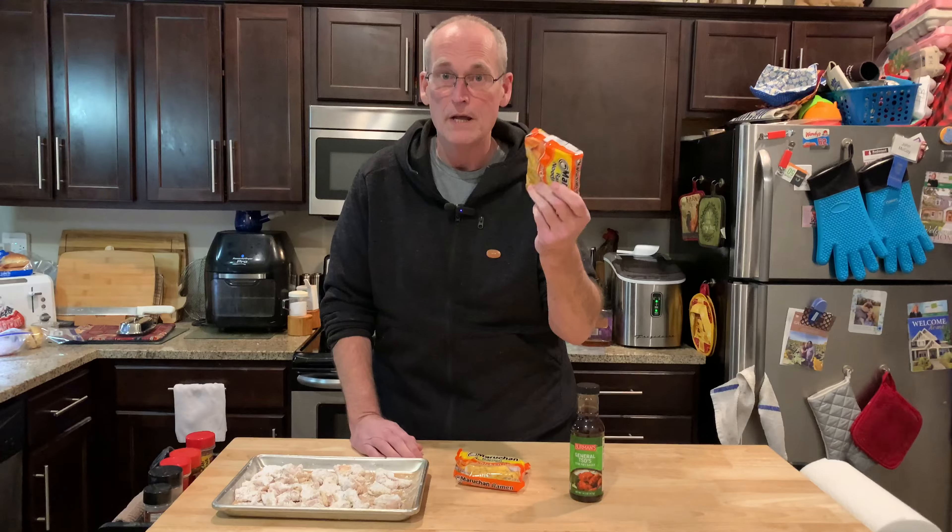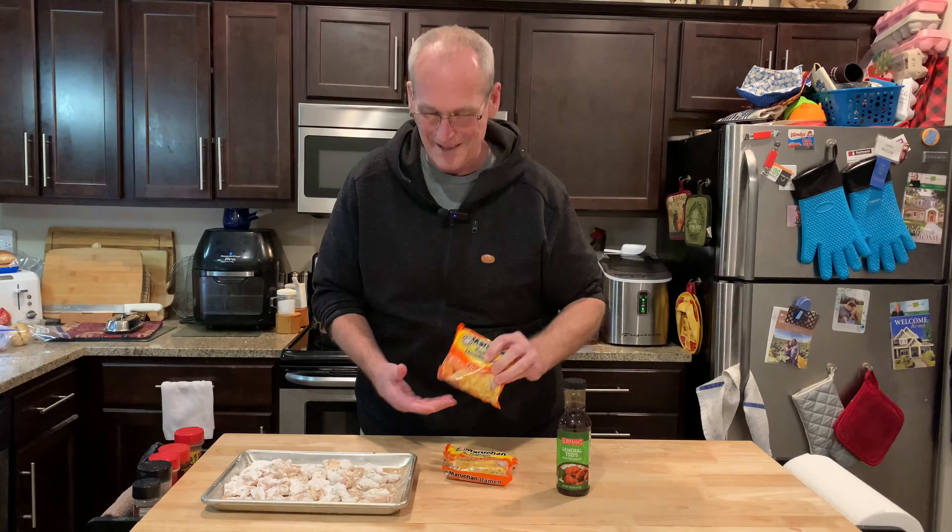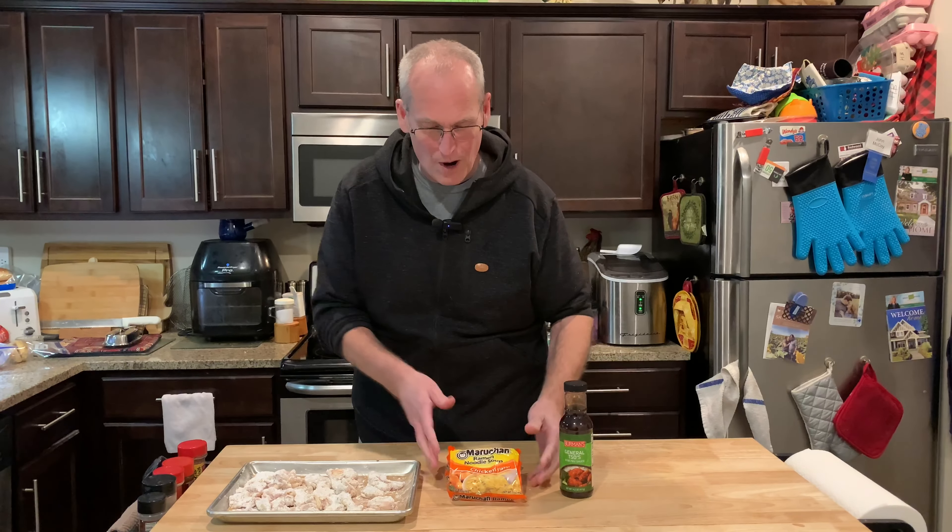And who doesn't have a bunch of ramen noodles in the pantry? Mrs. Cheap accidentally ordered more when we hadn't even opened the last one, so we've got to use a lot of these. I've got the water on — we'll cook the ramen, fry the chicken, and get ready to make some General Tso's out of the pantry freezer.